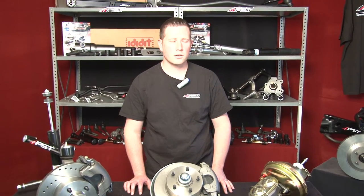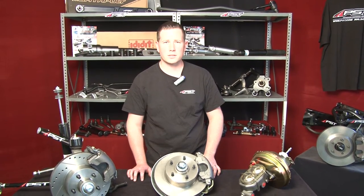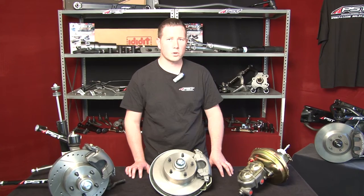Hi, James with PST here. Today we'll be talking about PST's disc brake conversion kits. We offer a variety of disc brake conversion kits for your GM, Ford, and Mopars.